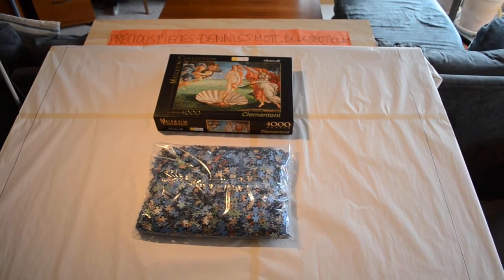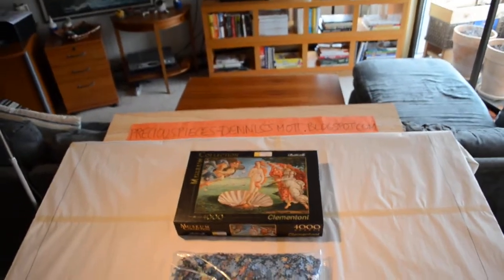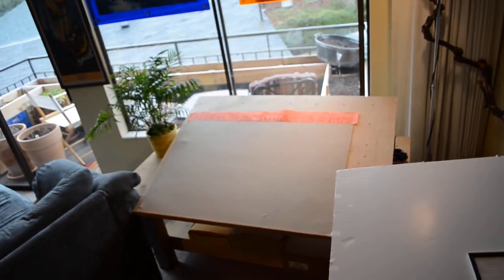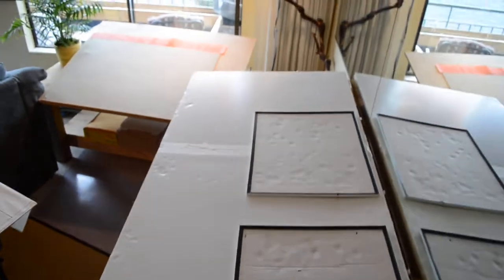Those are the pieces, that's the cover, that's the bag. My work tables are set up — I'll be putting pieces on that table and on this foam board. I have two extra boards, probably going to use those, and also a board down here just in case I need that much space to separate all the pieces.